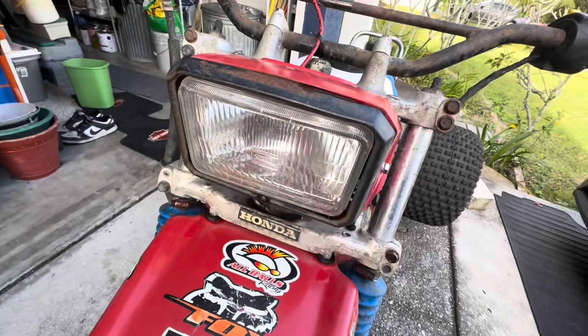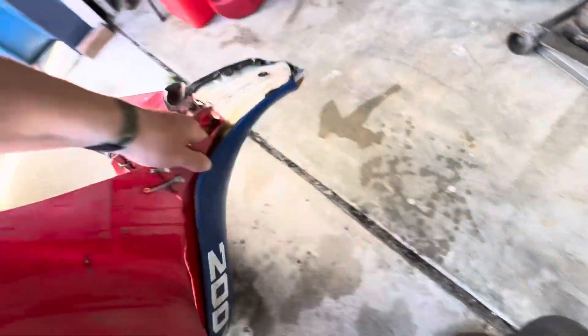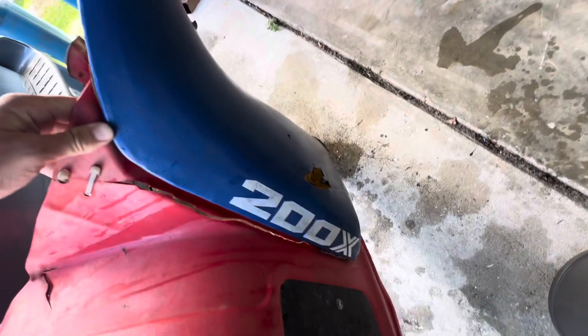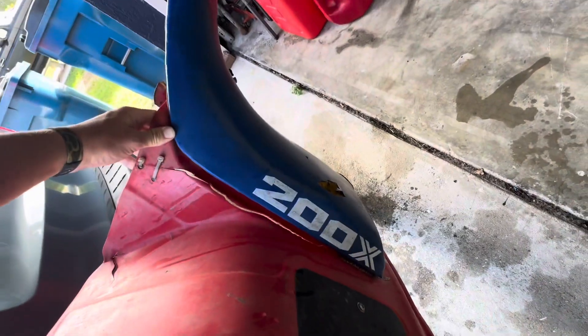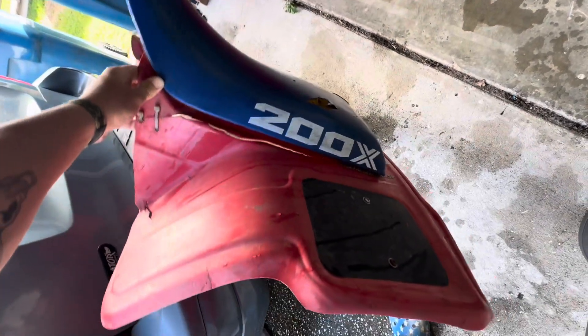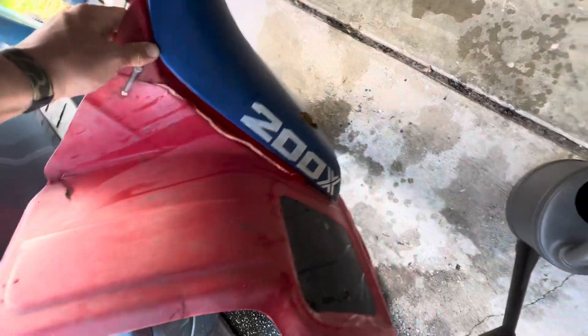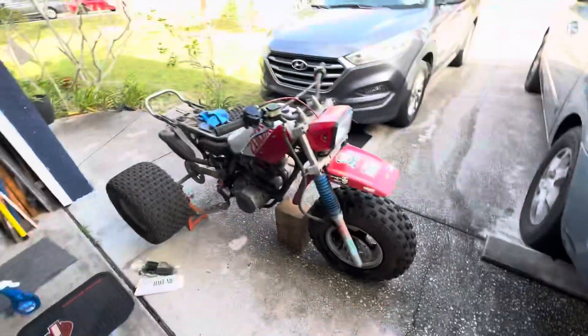It's got an '85 headlight. The plastics — from what people are saying online, I asked about them — it's got an '85 seat which I already found covers for, because it's got a bunch of holes. These are like '86 or '87 250R plastics, so it really is a Frankenstein.